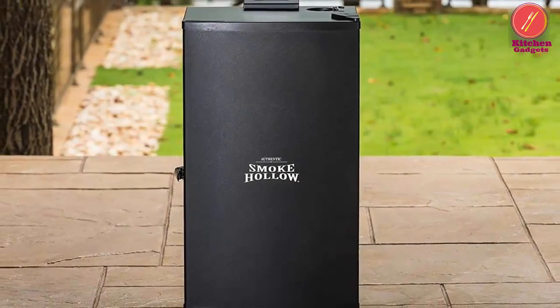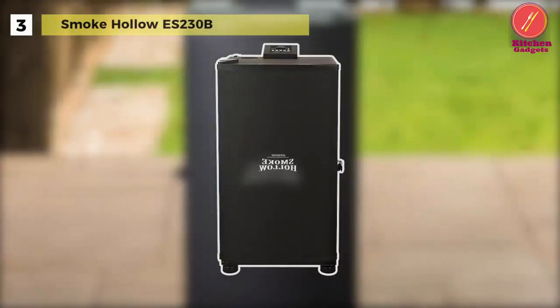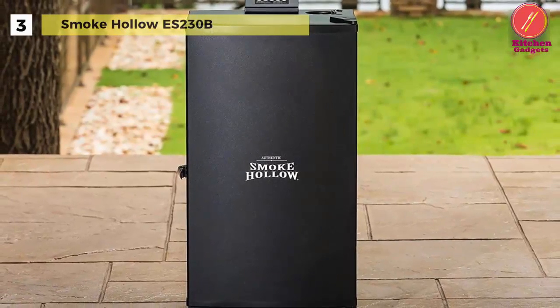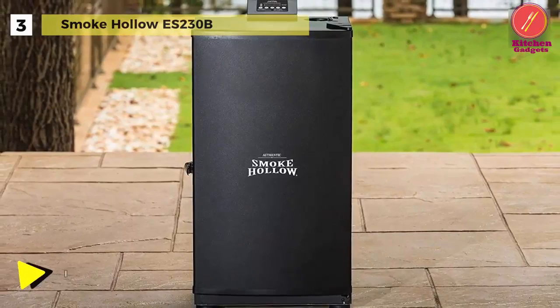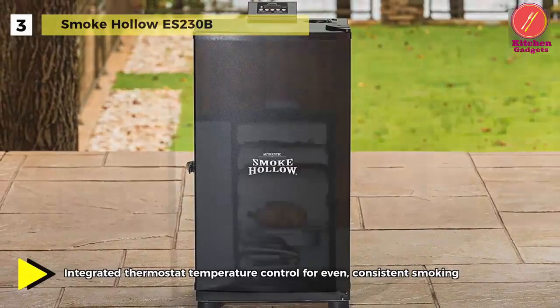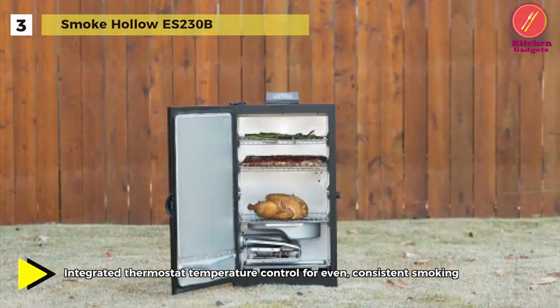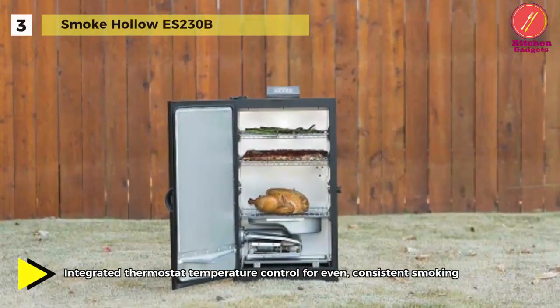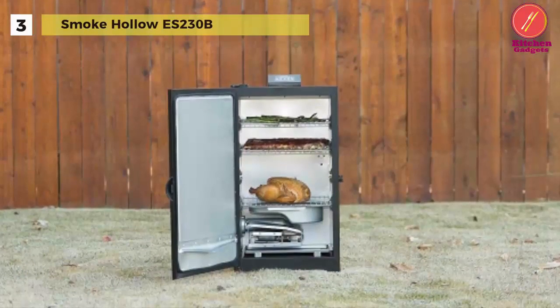The Smoke Hollow ES-230B has three chrome-coated smoking racks that allow you to quickly and effectively smoke all of your meats at the same time. The control panel is digital and includes an on/off button, temperature controls, and a timer.